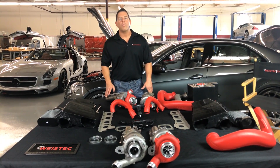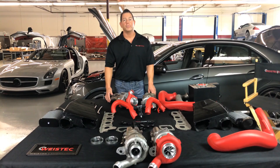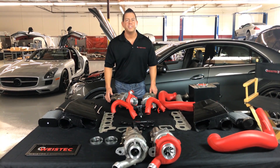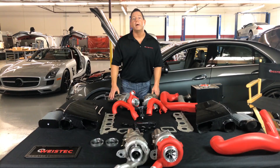Thank you for tuning in. I'm Danny with Y-Stick Engineering, and I'm here to introduce our W-4 turbocharger system for your M157 that's capable of producing 1,000-plus horsepower on pump fuel.